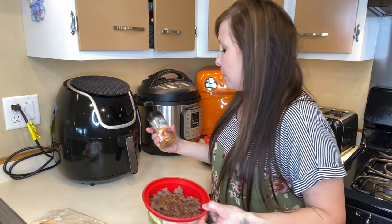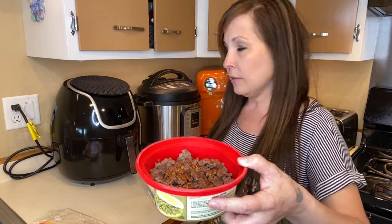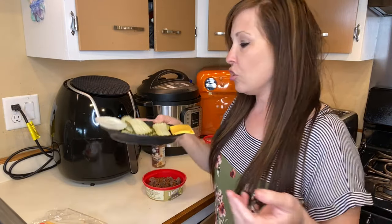I went ahead and cooked up some hamburger. I have about a pound here and I topped it with some gourmet burger seasoning. You can cook this right in with your hamburger as you're cooking it or you can just top it if you would like. I just went ahead and put it right on top. I have just a couple things for toppings: onions, pickles, and cheese.